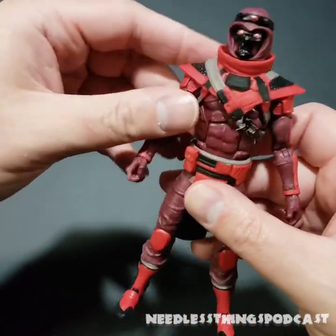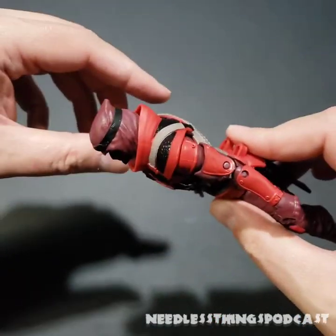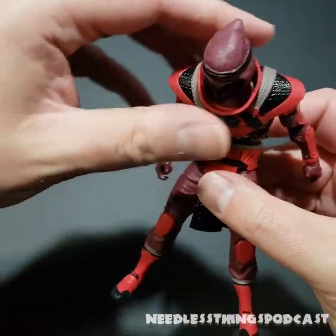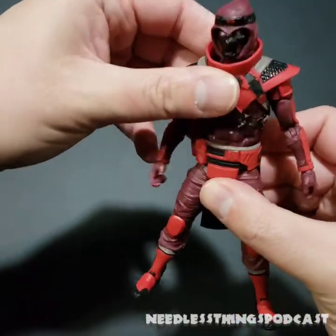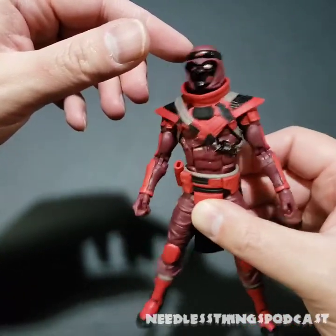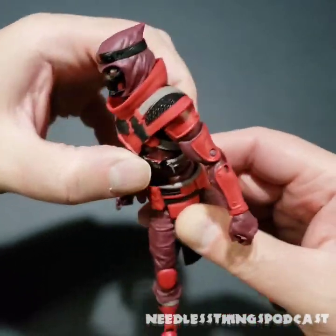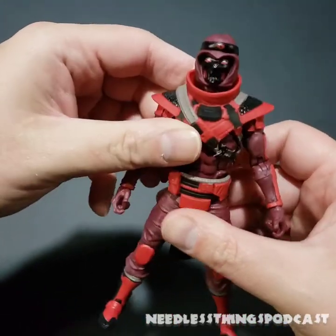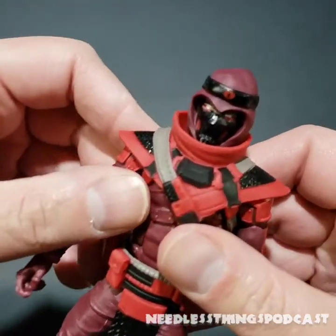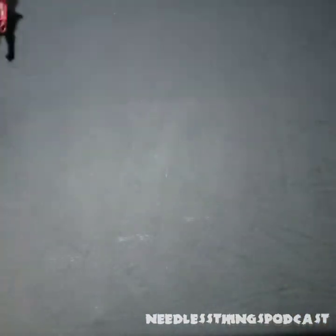I like ratcheting joints, but more often than not they seem to cause problems with where they ratchet. That abdominal joint — I took a little flack in an earlier video for not complaining about its looseness. Here's why it doesn't bother me: I can still get this figure to stand however I want. Sure it would be nice if it didn't wobble, but it's not preventing me from achieving any of the poses I want.